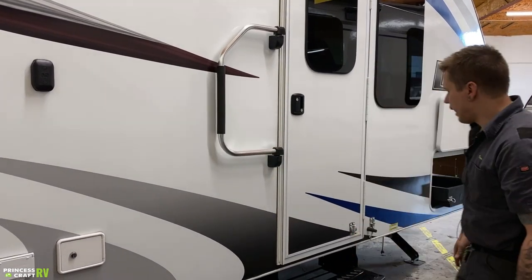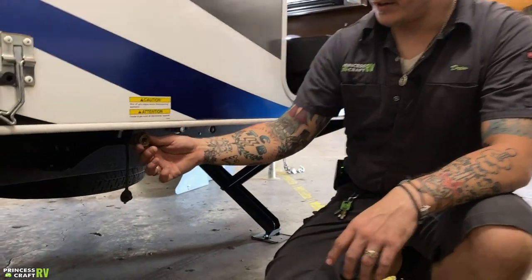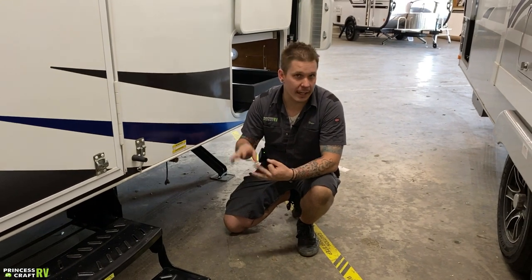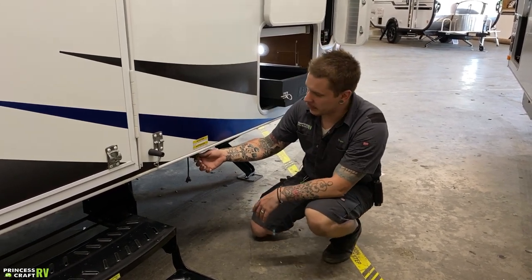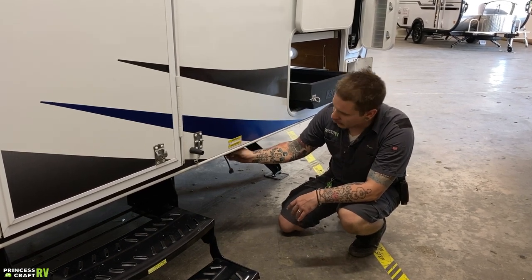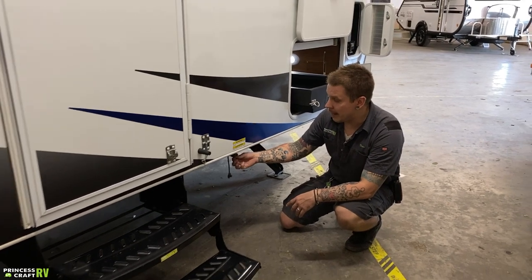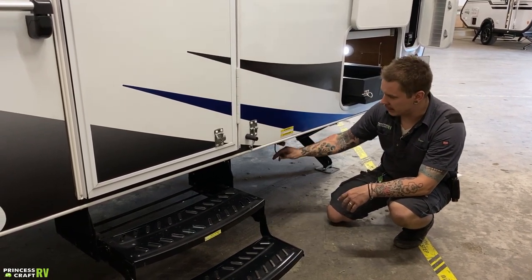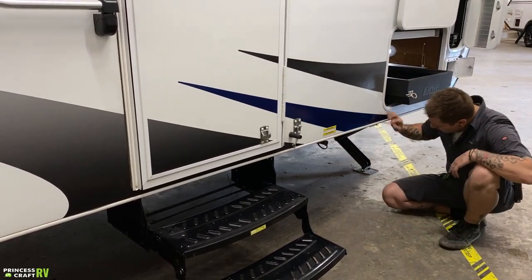We have a quick-connect propane connection here. This ties into your propane and is going to be utilized for any high-flow propane appliance — a propane fire pit, propane heater, gas grill, anything like that. With any quick connect, you slide the locking collar back, insert the male end fully, and it snaps back and locks into place. There's also a valve — turn it inline to allow propane to flow. With that valve in the on position, you cannot connect or disconnect, so you have to turn it off first. This is all covered by a dust cover to keep road debris out while going down the road.